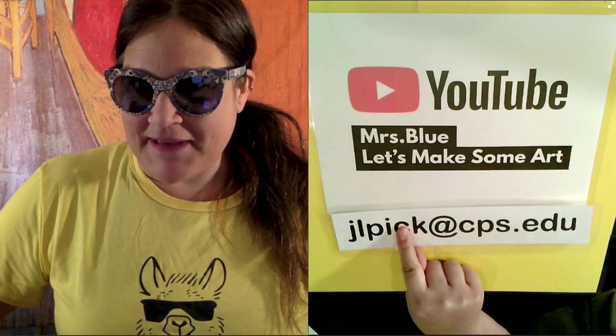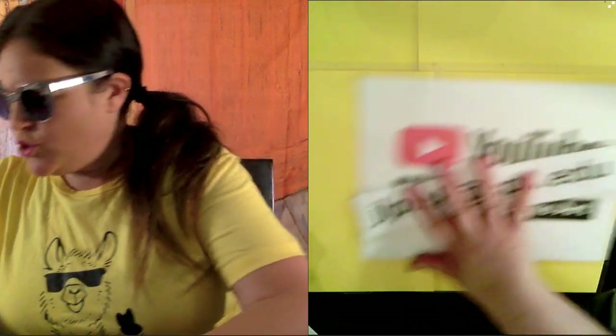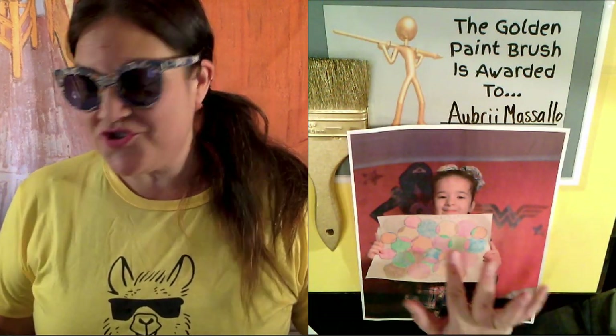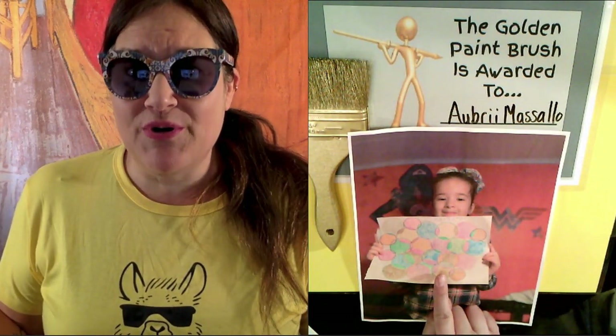Email me at jlpick@cps.edu a picture of you with your artwork and you might have a chance of winning the golden paintbrush. Drum roll, please. Aubrey Masalo, you won the golden paintbrush today! Look at Aubrey with her overlapping circles — these are so awesome. She spent a lot of time on this. This is super cool, Aubrey.